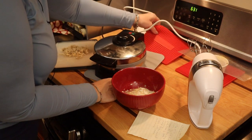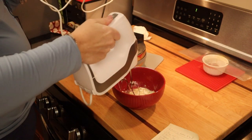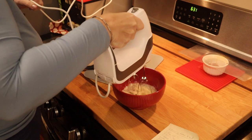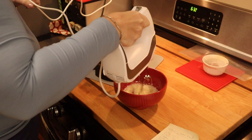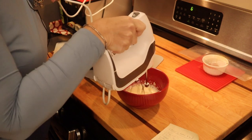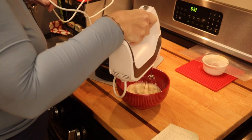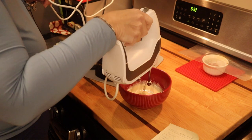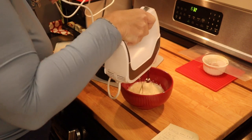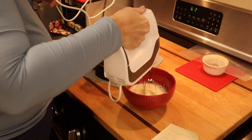We'll let the waffle maker get hot while I mix this. I'm starting on level two so it doesn't splash. The thinking here is that one of the reasons I don't believe we need a stand mixer — outside of the quantity of ingredients for one roll — is that the waffle maker is going to compress this anyway. Beating the egg whites to a stiff peak like we do for the full bread recipe just doesn't seem necessary when using the waffle maker. I'll increase the speed a little bit.